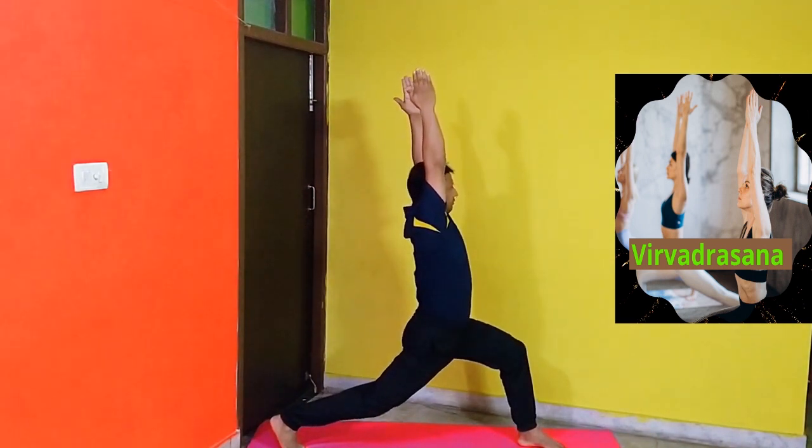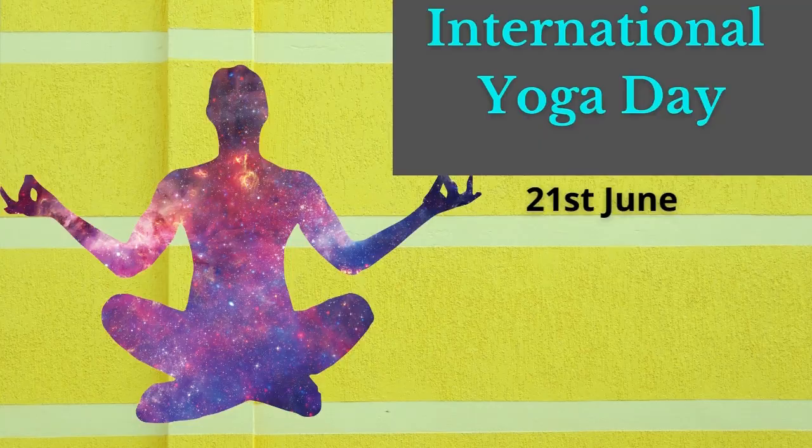Benefits: It strengthens your shoulders, arms, legs, ankles, and back.